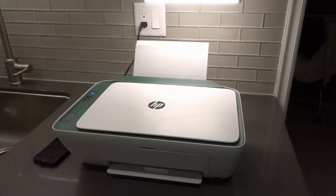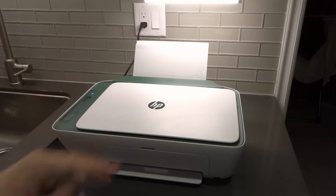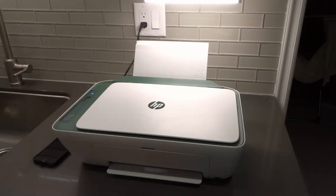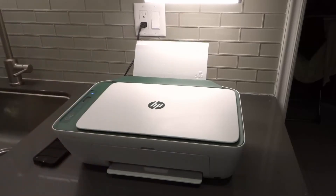Hey everybody, I'm here today to show you and tell you how to connect to Wi-Fi on this printer right here. This printer is specifically the HP DeskJet 2742E all-in-one printer. And in this basic tutorial, I'll be showing you how to connect this printer to your Wi-Fi network. Let's get right into the video.